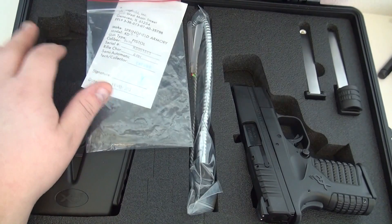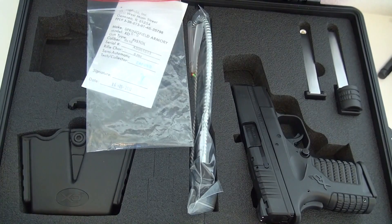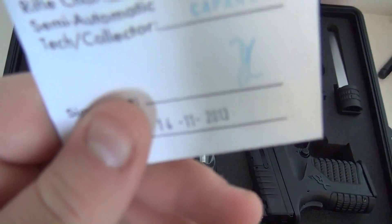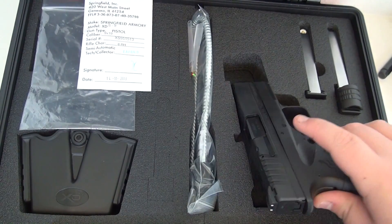It came with a right-handed holster, which I can't use, so I gave that to the other half of Beretta 9mm USA. It came with a magazine pouch, which I'll probably end up using a little bit. And as you can see right there, it is from 2013, actually. Hopefully this will end up working out.